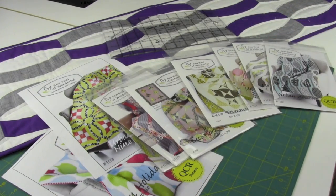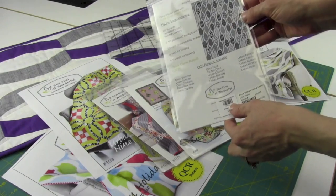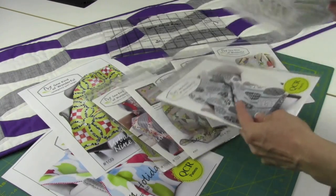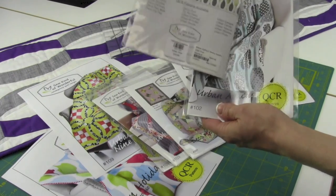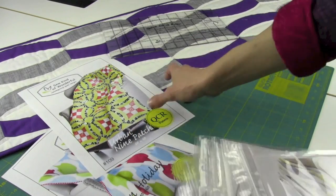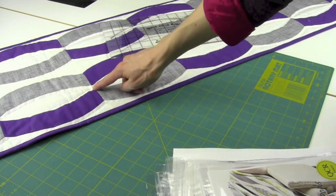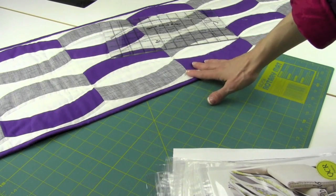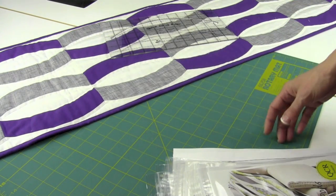We have a ton of patterns currently available in our store and on our website that you can order. These patterns all work with the Quick Curve ruler. When you turn them over, you can really see how that design is going to be very dynamic. As you look at the different patterns, they have kind of a modern feel to them and also give you a great place for the quilting to show up. This is the table runner — the free pattern that comes with the Quick Curve ruler. Here is a block, and I recommend giving this little runner a try. You'll have a great project to do and then have a finished item.